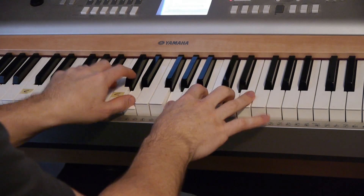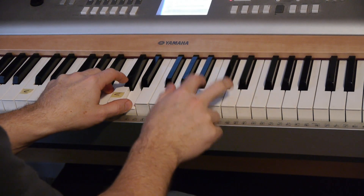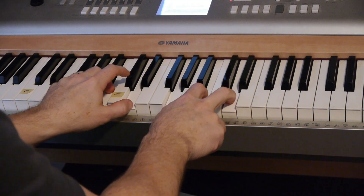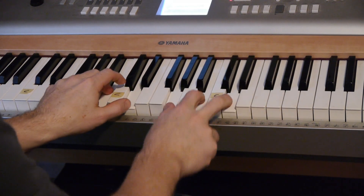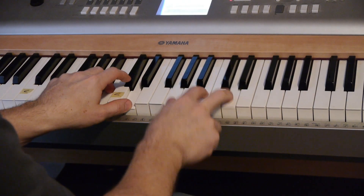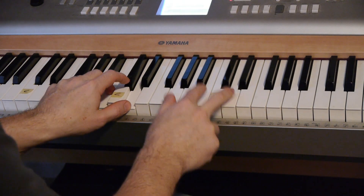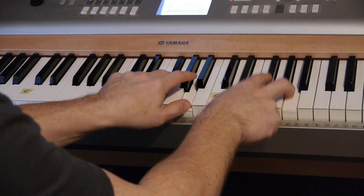What a fellowship, what a joy divine — then back to G — leaning on the everlasting arms. So that's G, C, G, D. What a blessedness, what a peace of mind, leaning on the everlasting arms. Leaning, leaning, safe and secure from all alarms. Leaning, leaning on the everlasting arms.